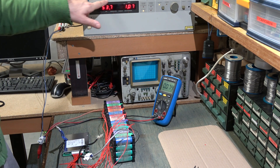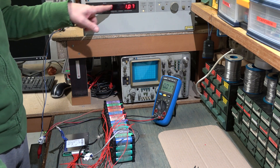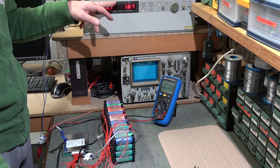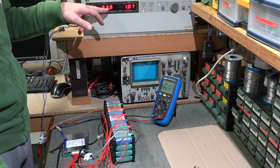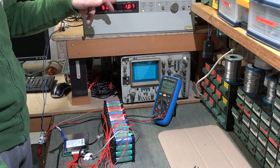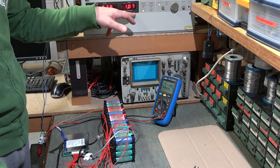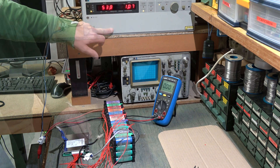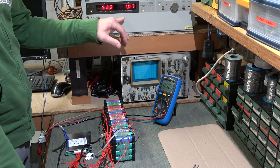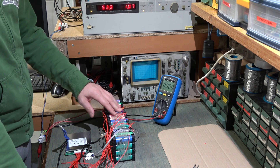The power supply is limited to 200 watts maximum. The BMS did not absorb any current and did not output any current when the BMS was first attached to the battery and a charger was connected — it showed no sign of life.